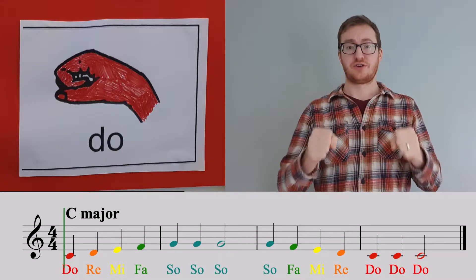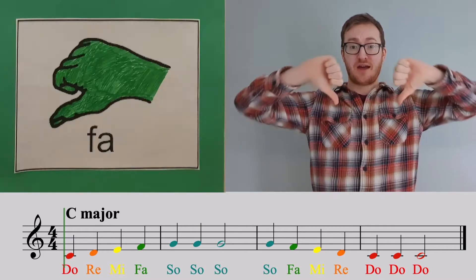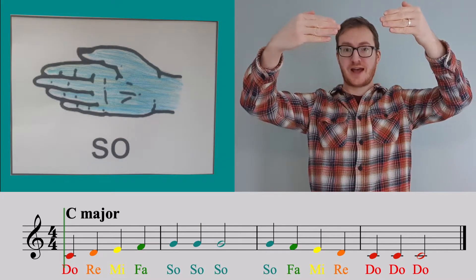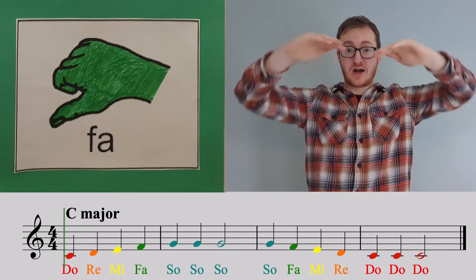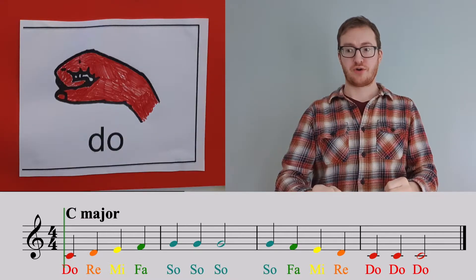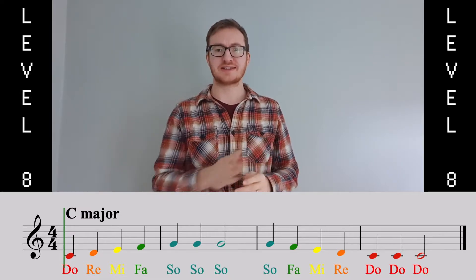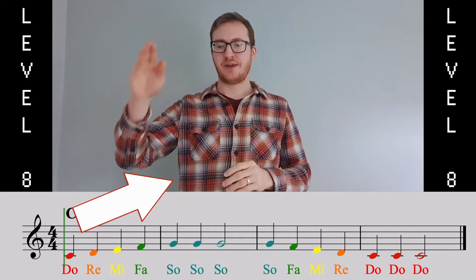Let's have a listen. DO, RE, MI, FAR, SO. And back down: SO, FAR, MI, RE, DO. And if we look at our piece, we'll see that that's exactly what happens in the piece — we go up and we go down.